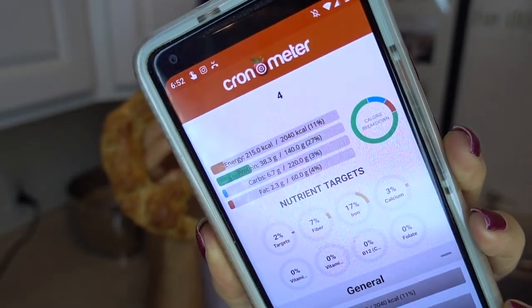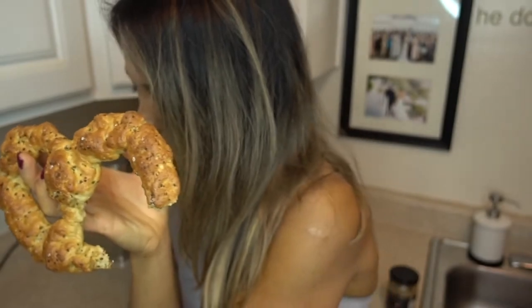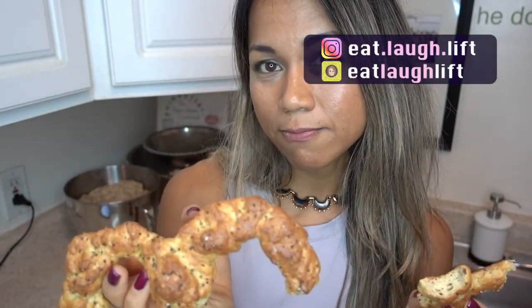If you have any questions or tips for me, put them in the comments below. If you're not already following me on Instagram and Snapchat, go ahead and follow me. I hope that was helpful — if you like this video, give it a thumbs up, and if you want to see more content, hit the subscribe button. I'm about to chow down, so have a great day!